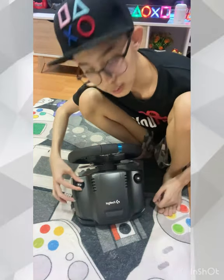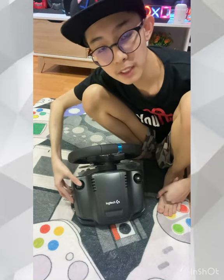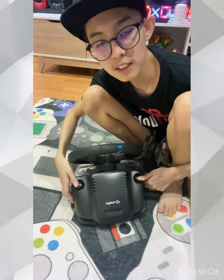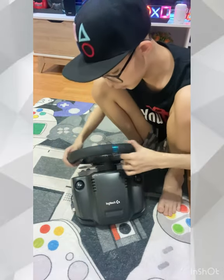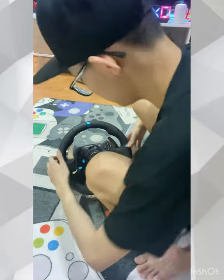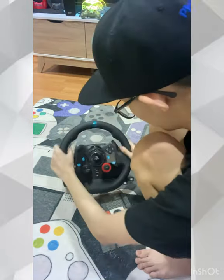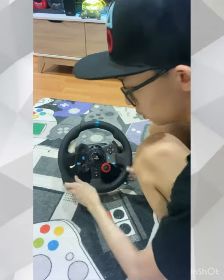Most importantly — I watched YouTube reviews and people always forget about this button here. If you lock to your table or the stand, you need to press this to tighten it. Otherwise when the wheel spins, it will go wrong. Let me quickly spin the wheel — wow, oh my god, it's so cool!